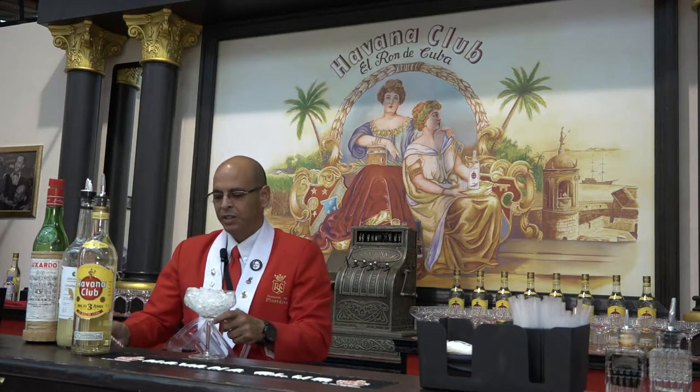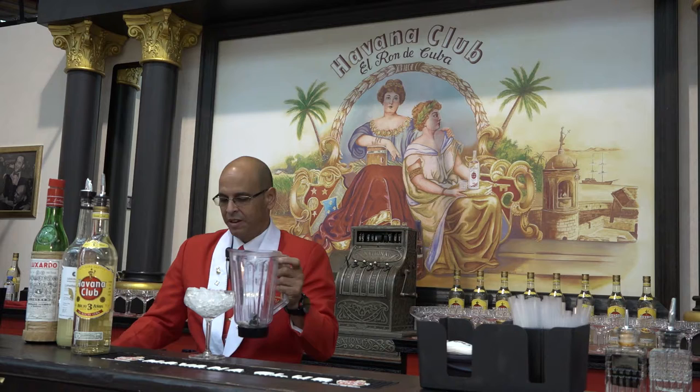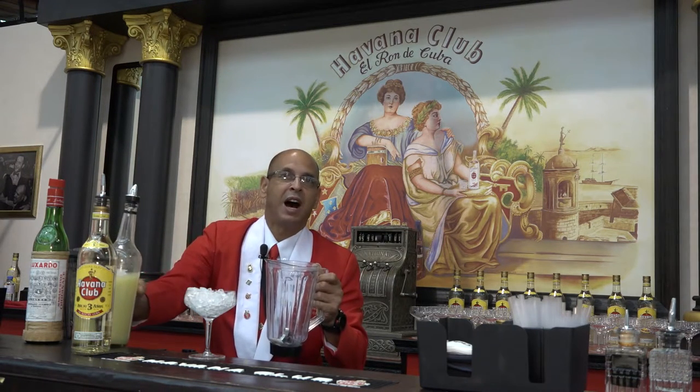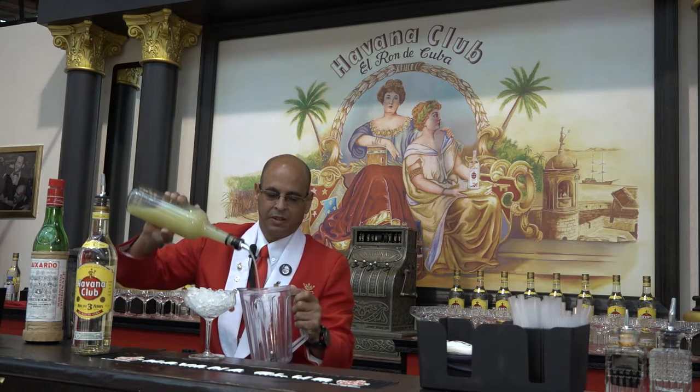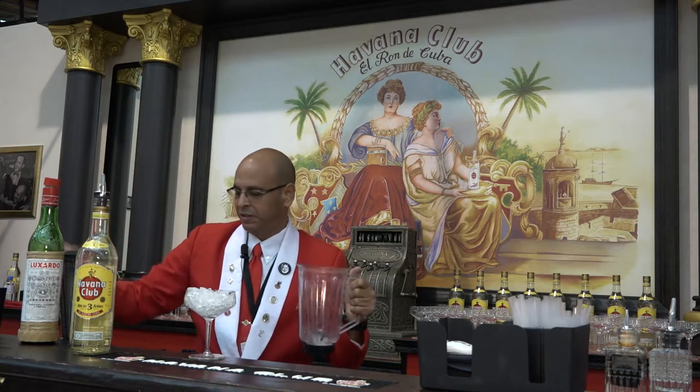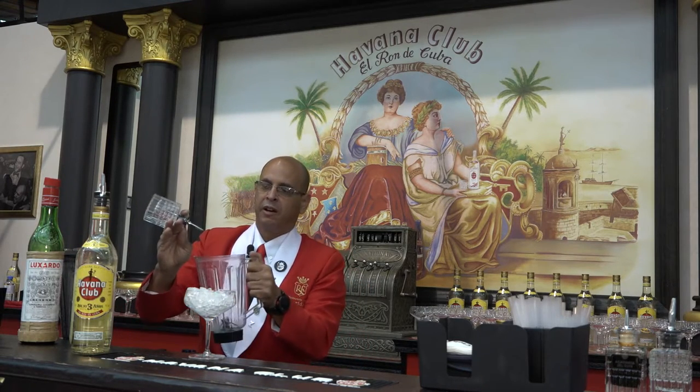We use a blender. We put one teaspoon of white sugar. We use lime juice — half lime juice. We use maraschino liqueur, just five drops.